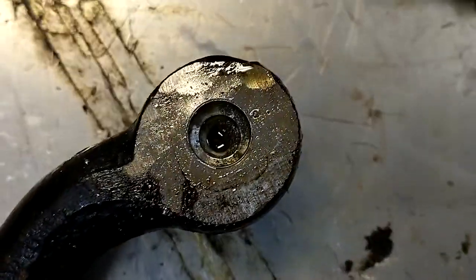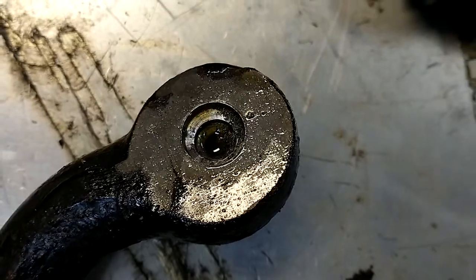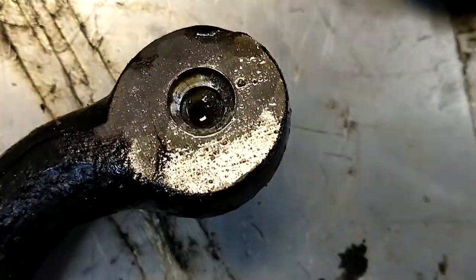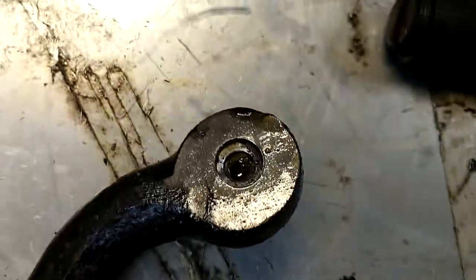So I drilled my hole. Started with a step drill, then moved up to a bigger regular drill — we don't need to keep going so deep with the step drill. So I'm going to give that a try in the press now.